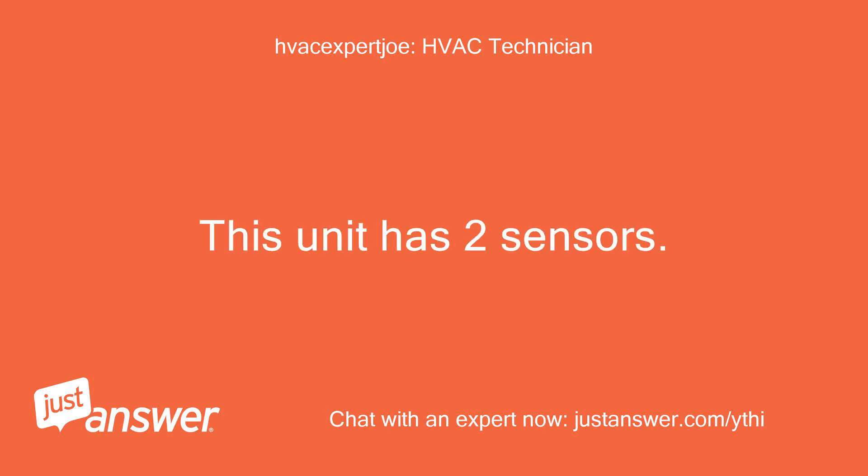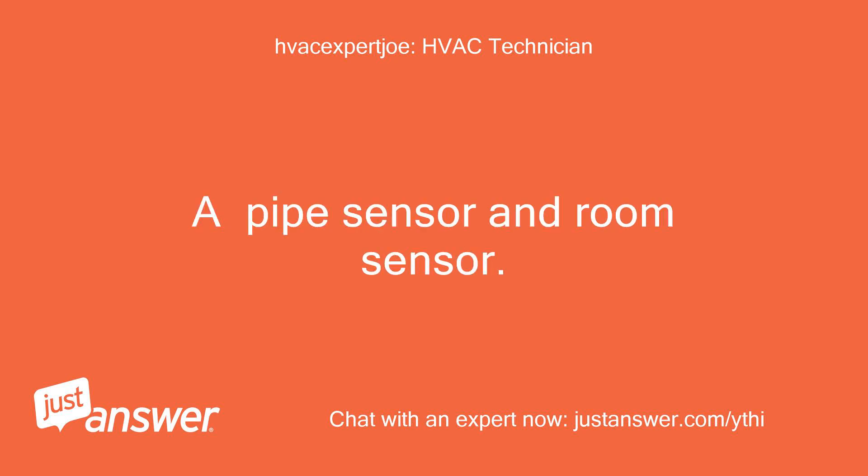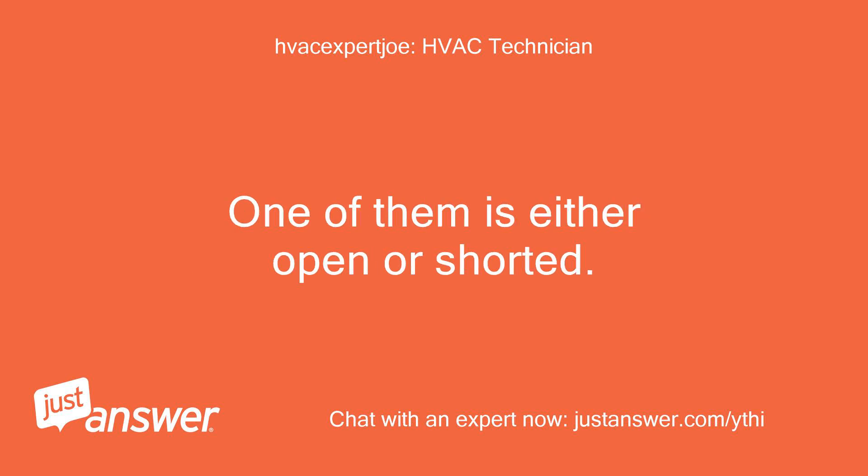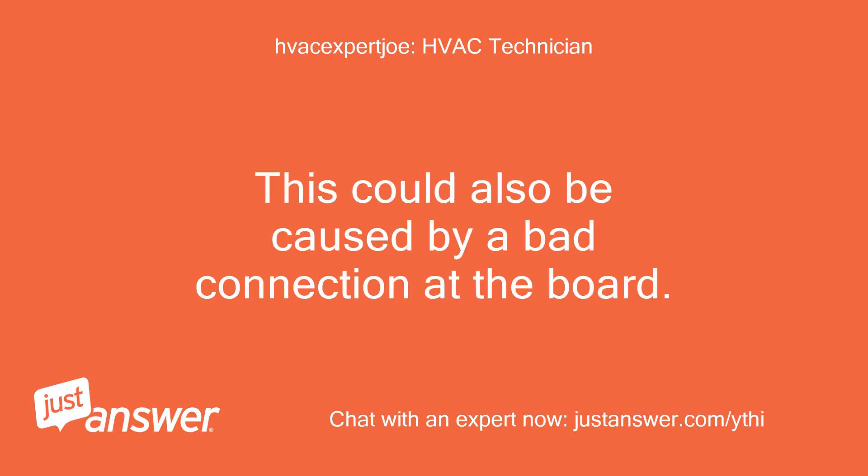This unit has two sensors: a pipe sensor and a room sensor. Both should ohm out at 2K at room temperature. One of them is either open or shorted. This could also be caused by a bad connection at the board.